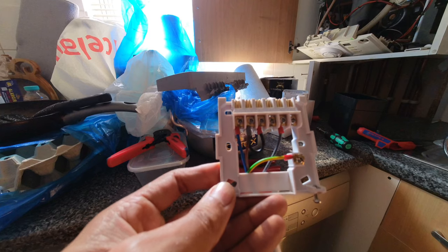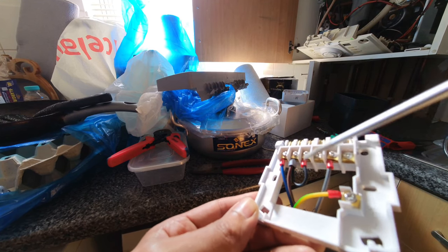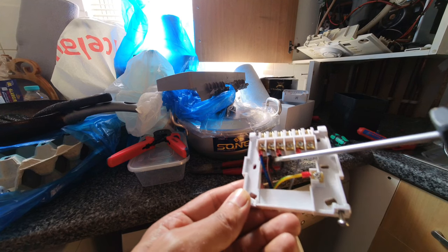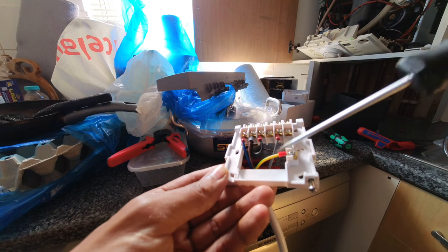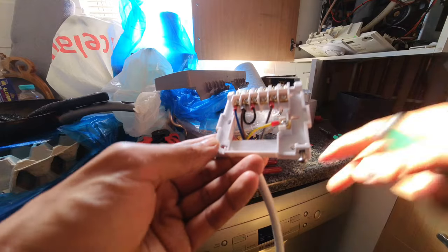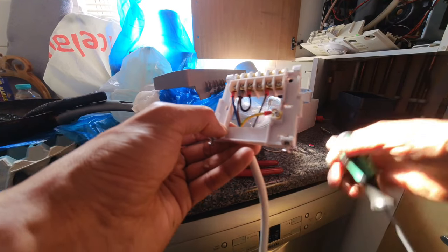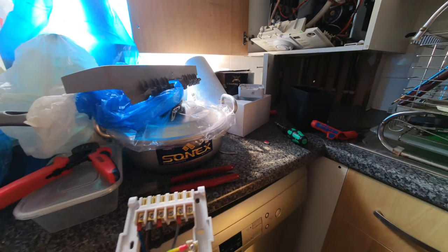There we go — the back plate is all wired up. We've got our neutral in there. I've used a double ferrule on the live so there's a link between live and terminal one, powering the common. Gray is terminal three — that's our switch live — and earth is earth. I'm going to pop that behind the panel, make a hole in the back panel, feed the cable through and wire it back into the boiler.